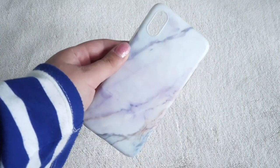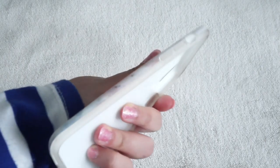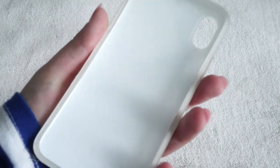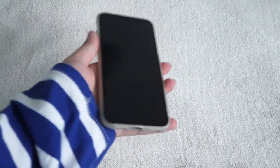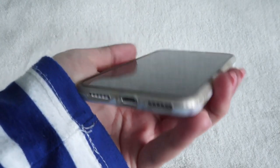The first phone case I ever got was this marble phone case. It's white with purplish detailing — really cool. It's a matte material and also TPU so it's bendy, but the sides are meant to be clear. When I first got this case it was clear, but now it's turned a yellowy color. It doesn't show that much though and I don't really mind it.